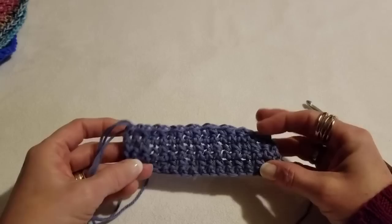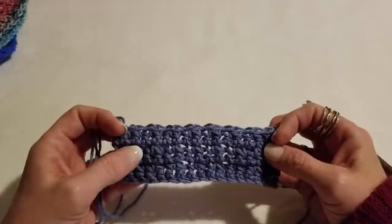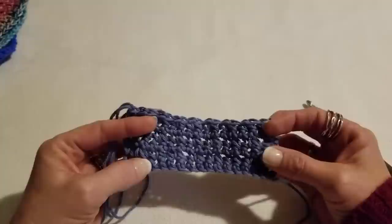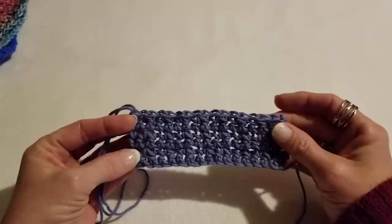I'm going to go off camera here — go ahead and grow this to the length you desire. I may or may not add a border — I'll finish up and come back. If you need to review the pattern, look in the description of the video — I've put the repeat rows there. They're so simple you'll have it all figured out by that first round. I'll see you back here in a little bit — keep on yarning!